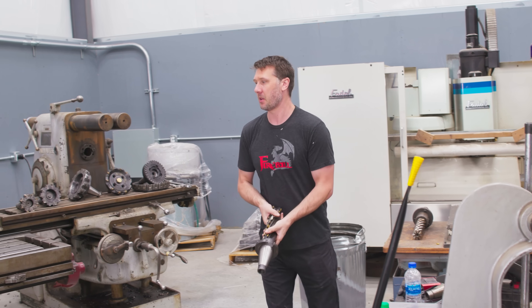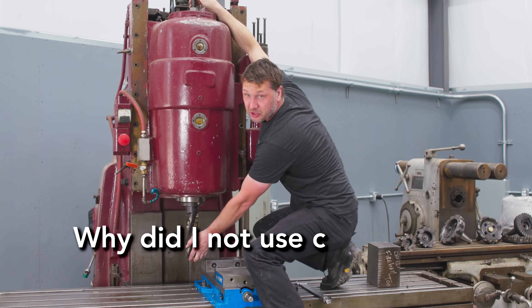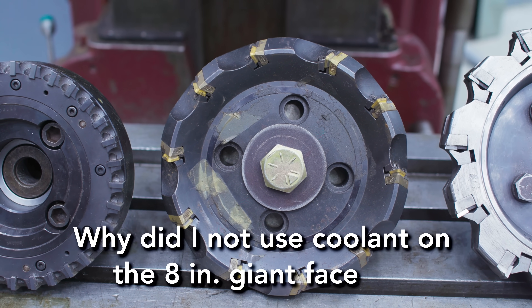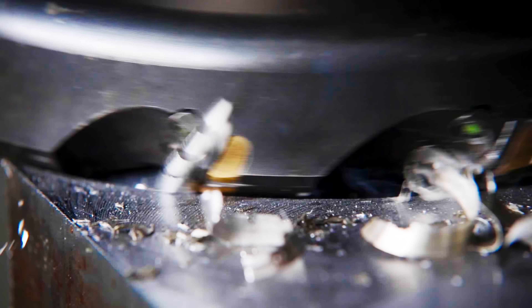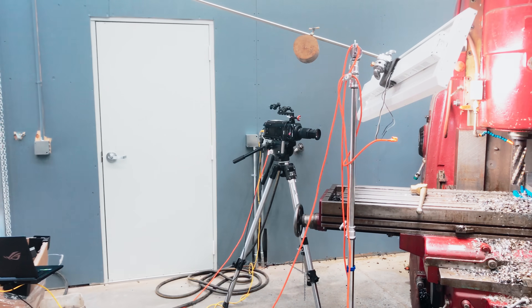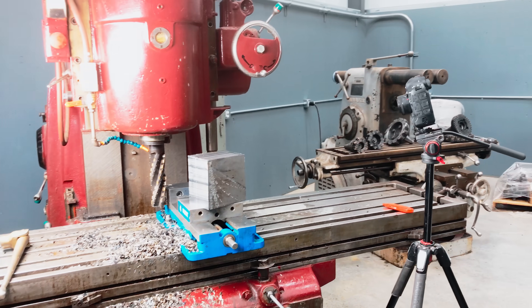I want to answer some questions you guys had from the last video. First: why did I not use coolant on the eight inch giant face mill? I didn't use coolant because I wanted you guys to actually see the cut happening — it would spray all over the place, and secondly the camera gear I'm using is fairly close to the machine and I don't want to get that sticky yucky coolant all over it.